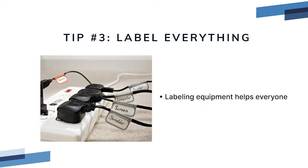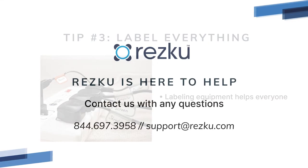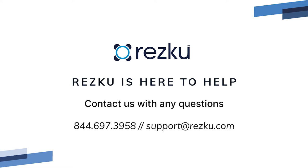Tip number three: label everything. Part of keeping your network area organized is to label your power cables, ethernet cables, and your network equipment so if you or an employee calls in, our technicians can quickly help you resolve the issue. Of course if you're planning your network setup and you have any questions, call our support team and we'll personally assist you.